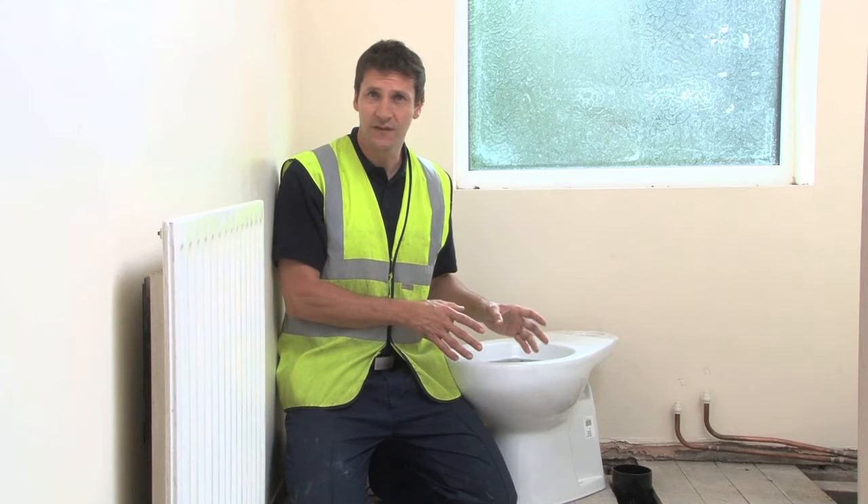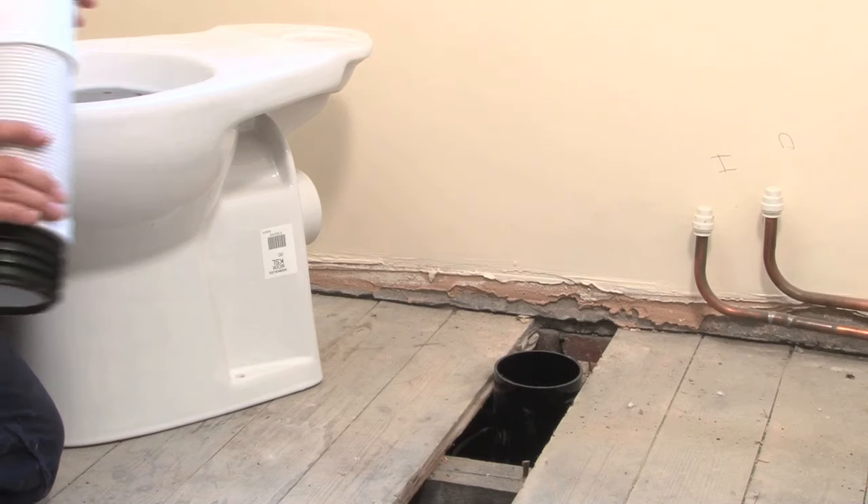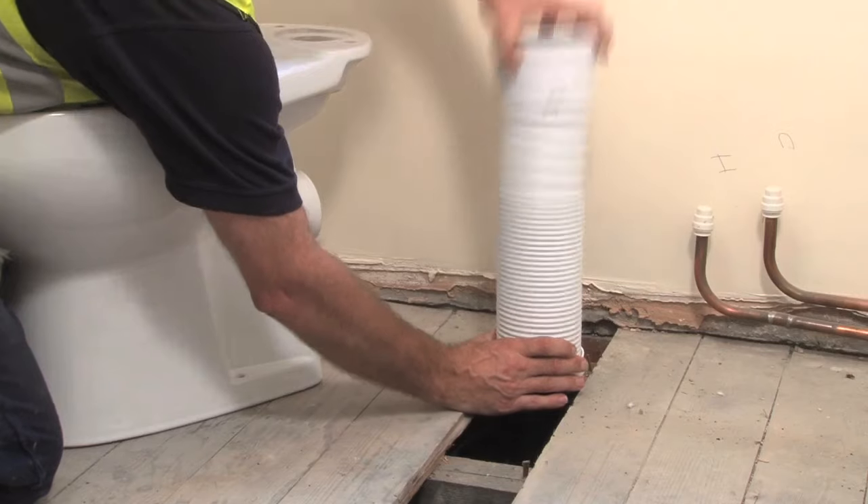Fitting the waste for WCs can be a fiddly job. Not with Osmo. We have a range of flexible connectors which take seconds to install.